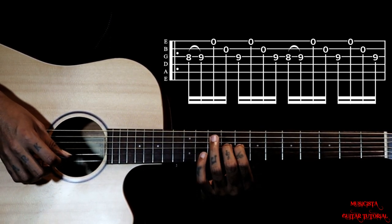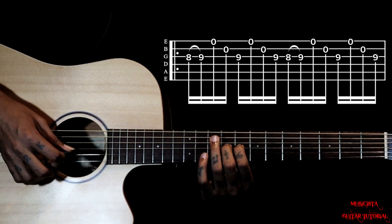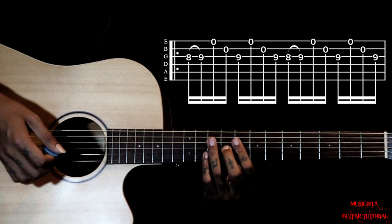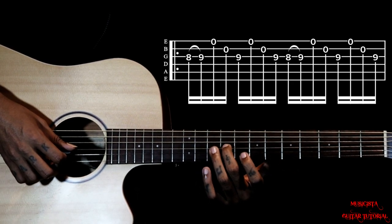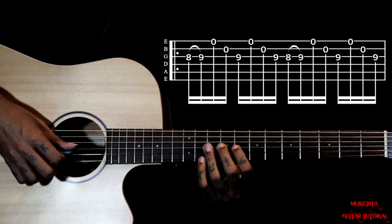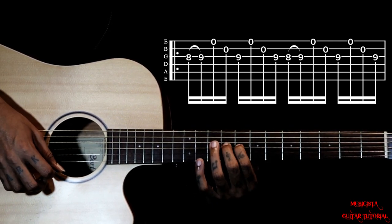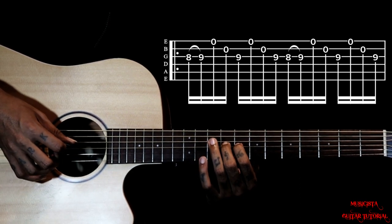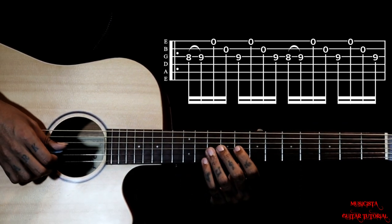Then you gotta go first string open, second string open, then you gotta go 3, 1, 2, 3. So holding that same 9th fret, you just gotta go 3, 1, 2, 3. So hammer on, 1, 2, 3, 1, 2, 3. Using the same rhythm, we are playing twice here.